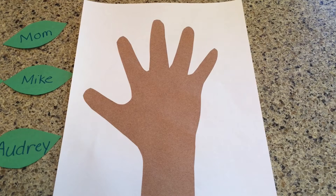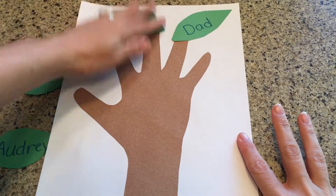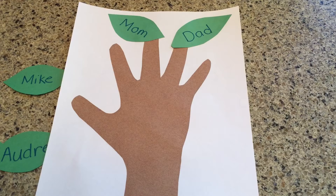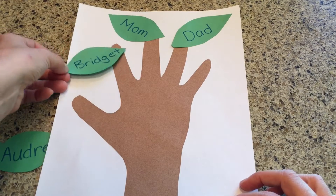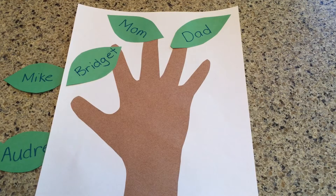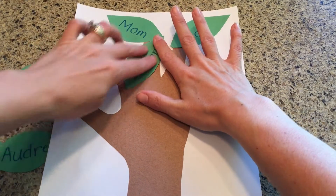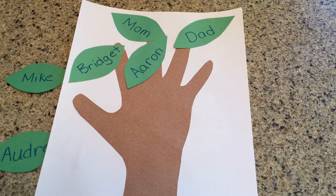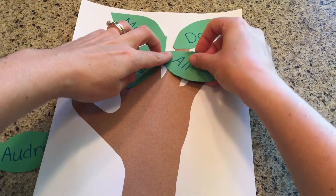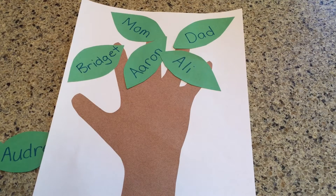Now it's time to glue our leaves on our tree. I'm going to start off with my mom and my dad. Next comes me and my family — I'm the oldest one of my brothers and sisters. Then I'll add my brother Aaron and my sister Allie. Then I'll put my husband — his name is Mike.